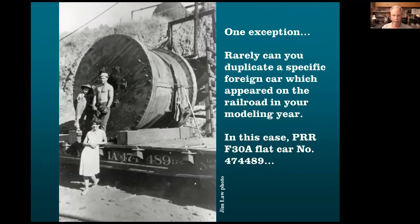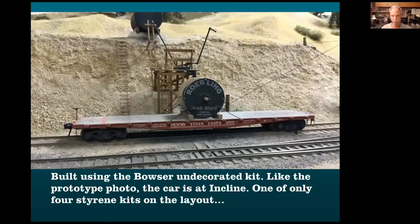Here's one car that is on the layout. Rarely can you find a photo of an actual car on the railroad you're modeling, at the location you're modeling, taken in the era you model. From this 1939 photo, I was able to figure out it was a Pennsylvania Railroad car and the type of car. I built this one, then did an article for the Historical Society for the Pennsylvania Railroad — they told me where to find photos and lettering. It's shown at the same spot as the previous slide.